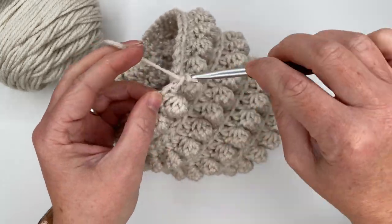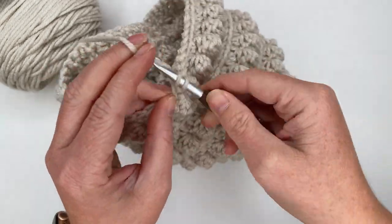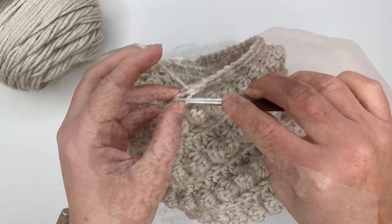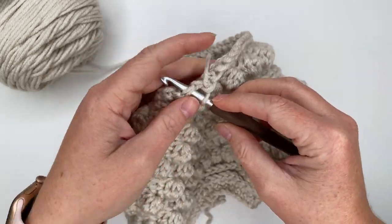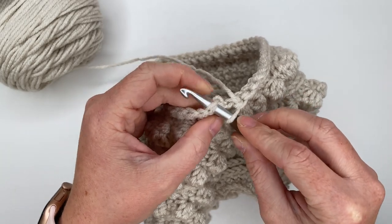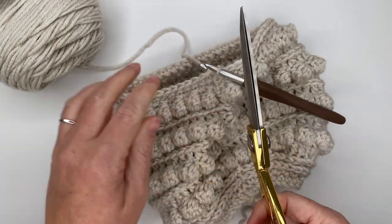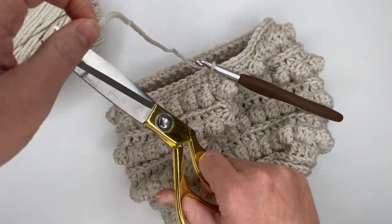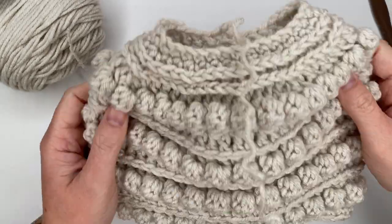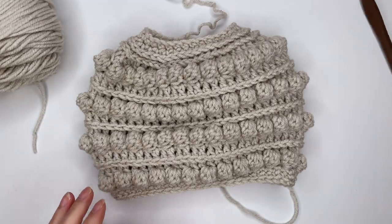Once I finish this row I will come back and we can sew in our tails together, and then I will try this on so you can see what it looks like on a person. My 50th single crochet — joining to the top of my first single crochet, and now we can tie off, leaving a tail that's long enough to sew in. And she's done! The crochet part is finished.